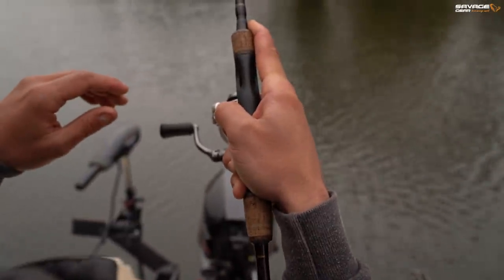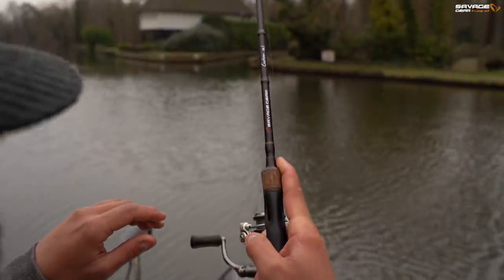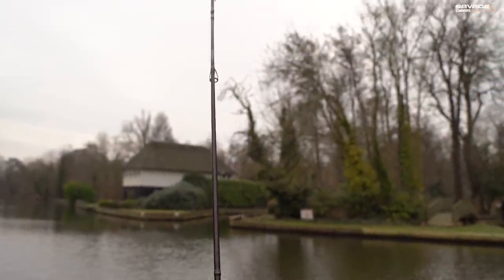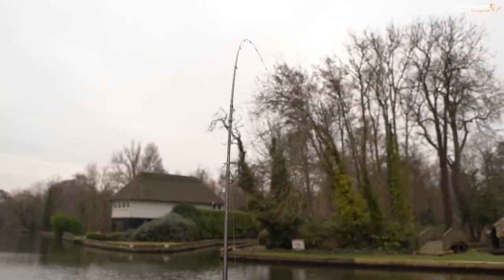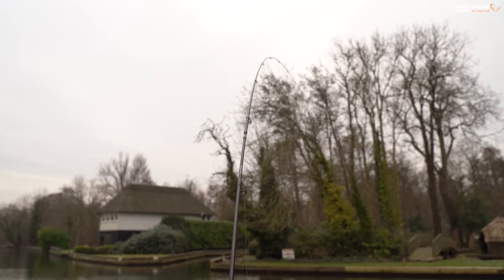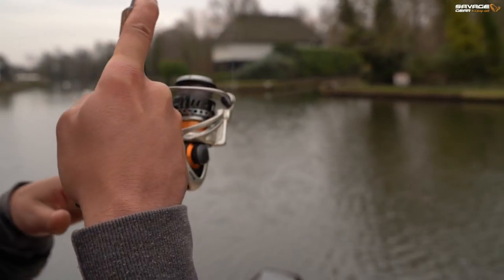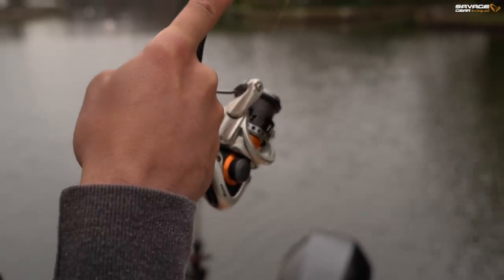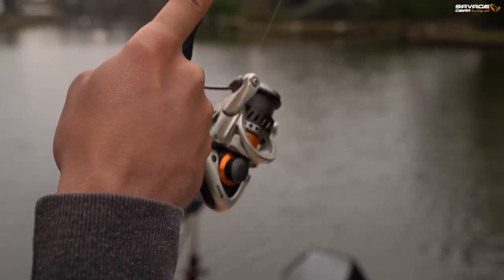This could be a really decent pike on the end. However, I was fishing the smallest size shad I have on light fluorocarbon. I've got my drag backed right off and I'm not going to rush this fish. I'm just going to take it steady and we'll get it in in its own time.